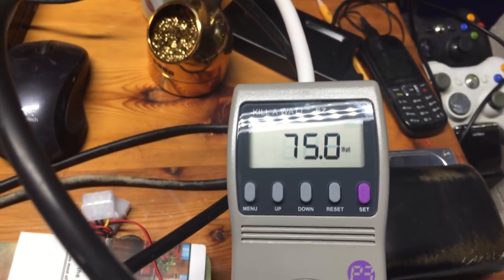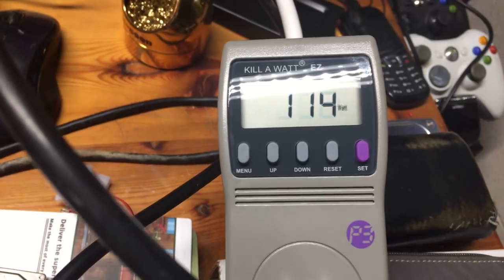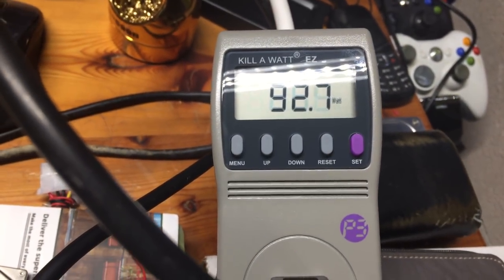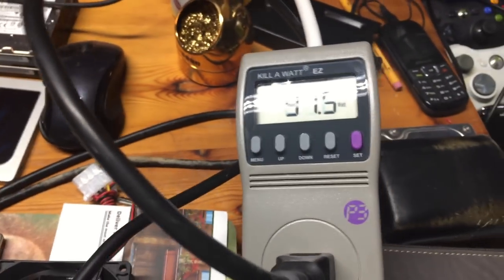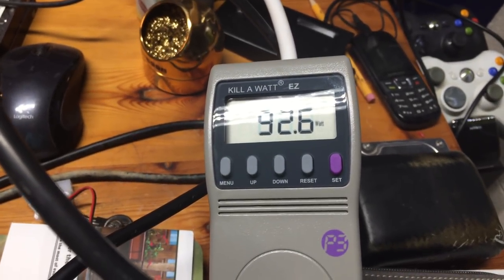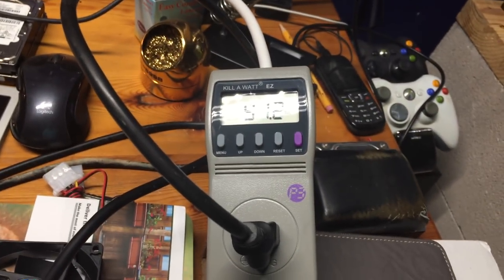On one power supply it's consuming about 75 watts, the other about 66 as it powers up. We're up to 100 watts now and around 92 on the other. These are the kind of power readings I'm seeing — 93 watts and 79 watts respectively per power supply. Let's let it boot into the operating system and I'll come back and show you those power results.